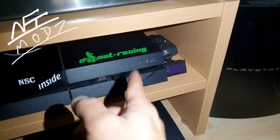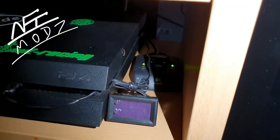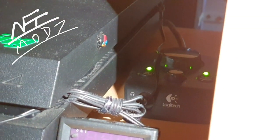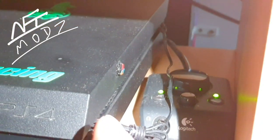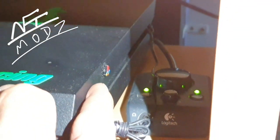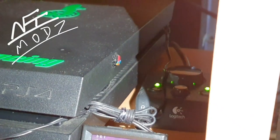I also have a fan adjuster here, which I have modified. On the side I have a PlayStation 4 logo — actually a button from an older PlayStation 3 Fat Edition — and I can just set the fan speed by turning it to the right and to the left. This is my fan speed accelerator or adjuster.